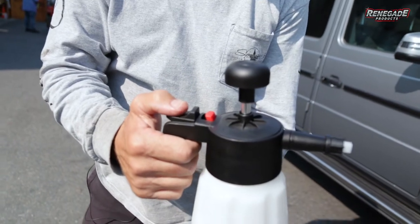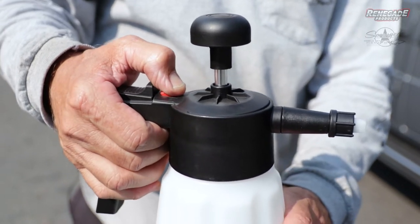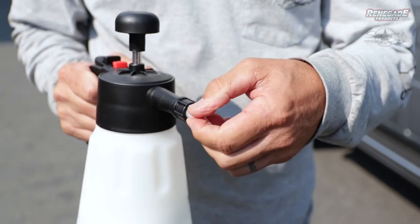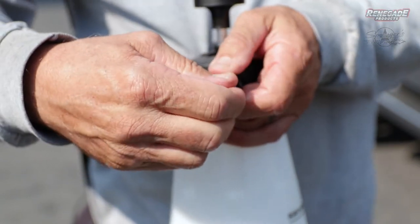This is your trigger that sprays the foam out. This is your pressure release when you want to add more, and then this is your nozzle. You can change it to either pattern you like — horizontal or vertical. I really like vertical myself. Just tighten it like that. Simple to use.